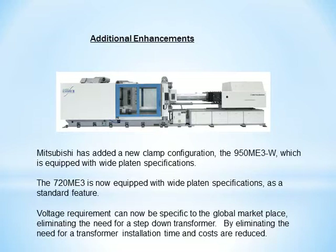Voltage requirements can now be specific to the global marketplace, eliminating the need for a step-down transformer. By eliminating the need for a transformer, installation time and costs are greatly reduced.